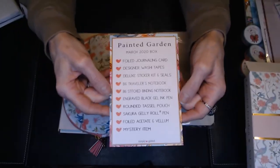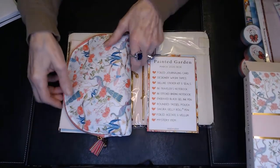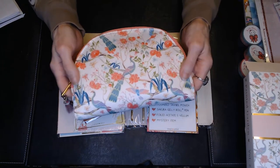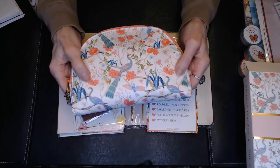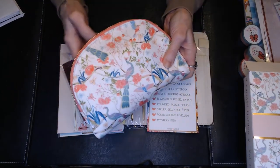I'm going to show you everything here that's in the March 2020 box. You get this really pretty bag with a beautiful peacock on it. It's got some coral colors, peacock colors, teals — just really, really pretty.